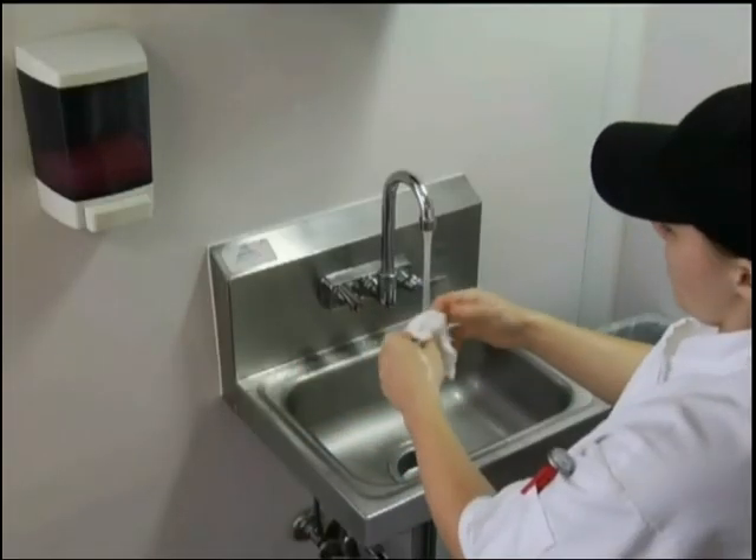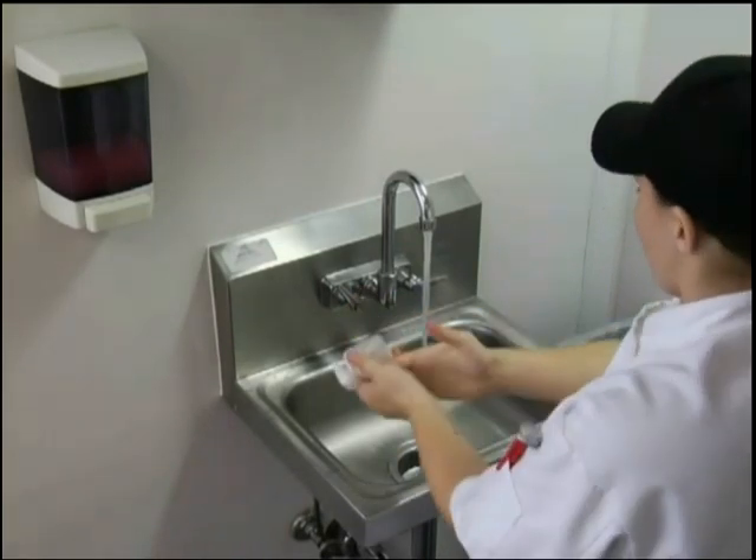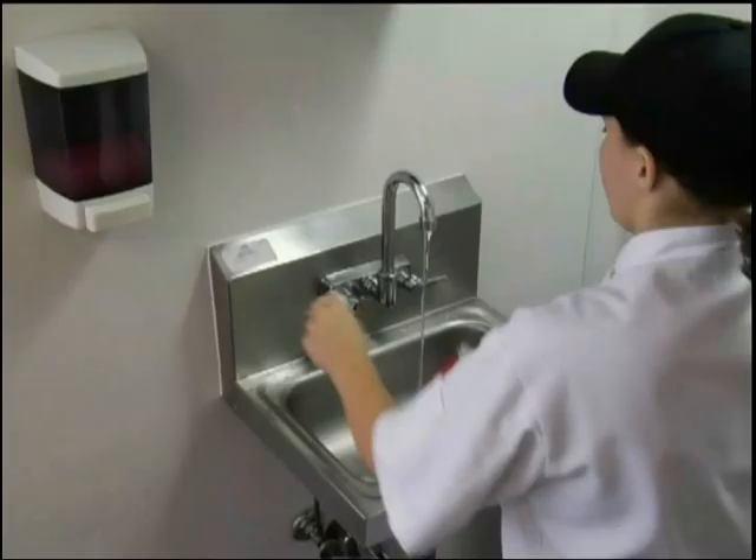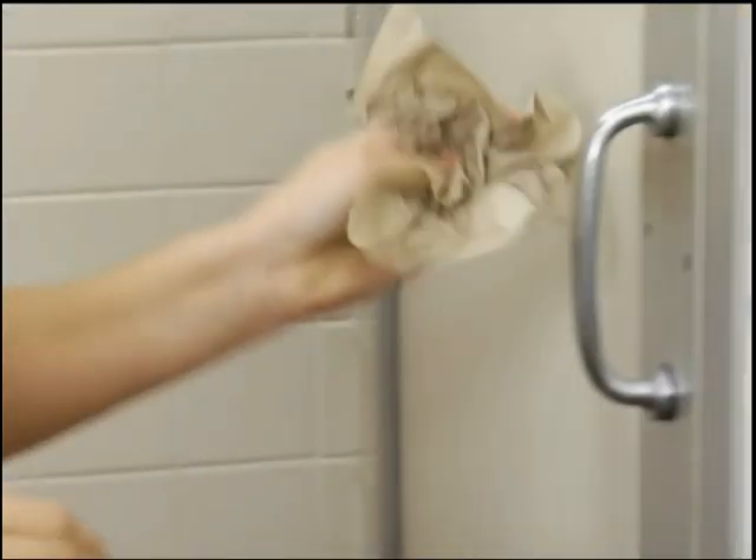Now here's something that most people don't think about. If you turn off the faucet after washing your hands, you've just recontaminated it. That's why you should train your employees to use a paper towel to turn off the faucet. And the same goes for touching the restroom door — if you're washing your hands in a restroom, use a paper towel to open it. So that's how the whole hand washing process needs to go to do the job right.